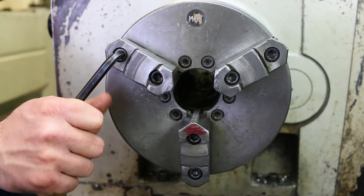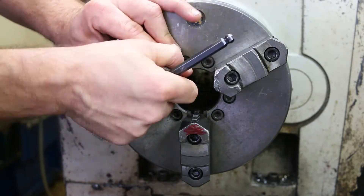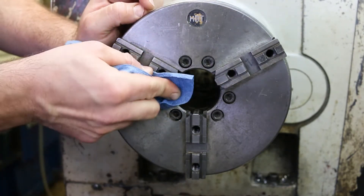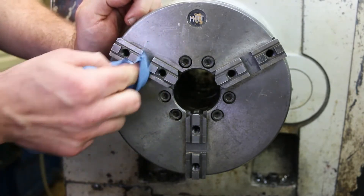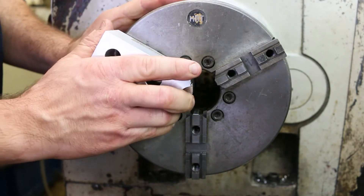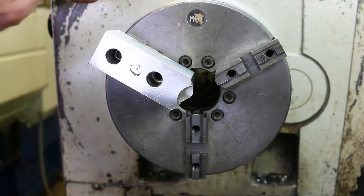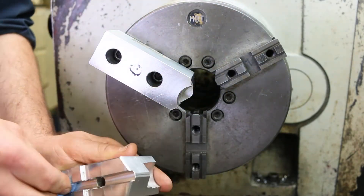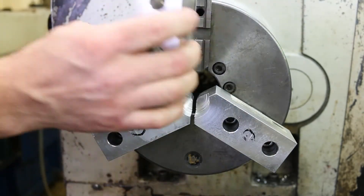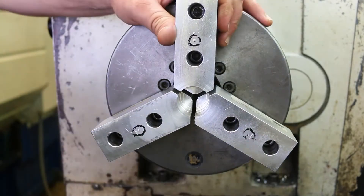It helps to put it into low gear. Make sure these are really, really clean, because we don't want to clamp down onto any debris here. And there you have it.